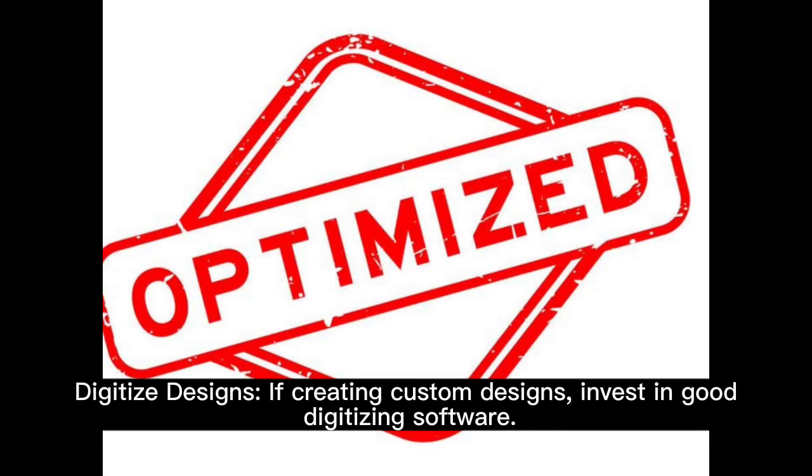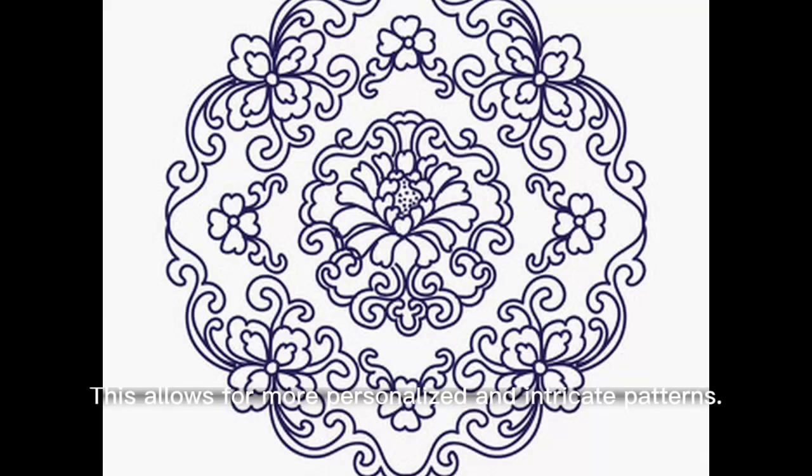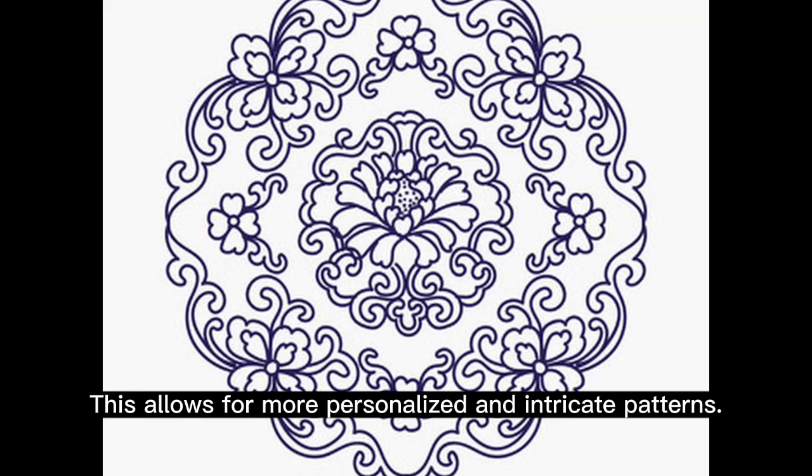Digitize designs. If creating custom designs, invest in good digitizing software. This allows for more personalized and intricate patterns.